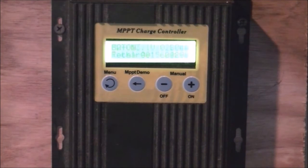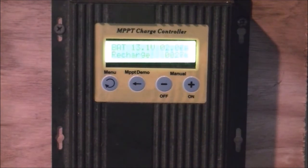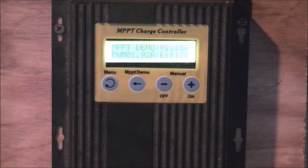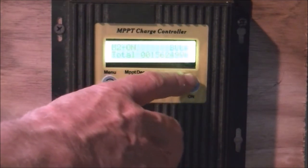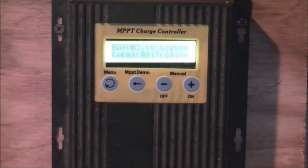Here we've got a close-up of the charge controller and I've got power coming in even though it's an overcast day. I've got low efficiency because the batteries are actually pretty full and there's not really much sun, but I am getting 28 watts coming in. Right now the batteries are at 13.1 volts and I have it set to go up to 13.7.